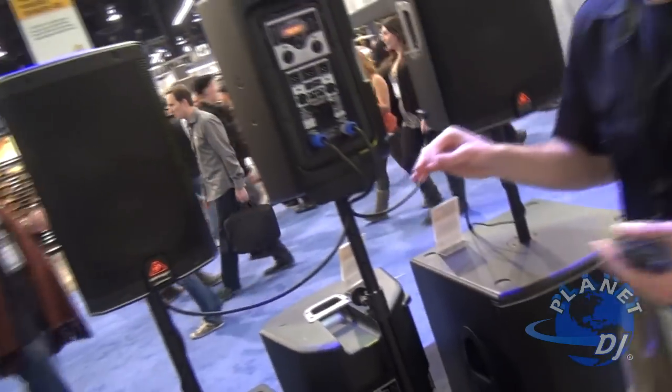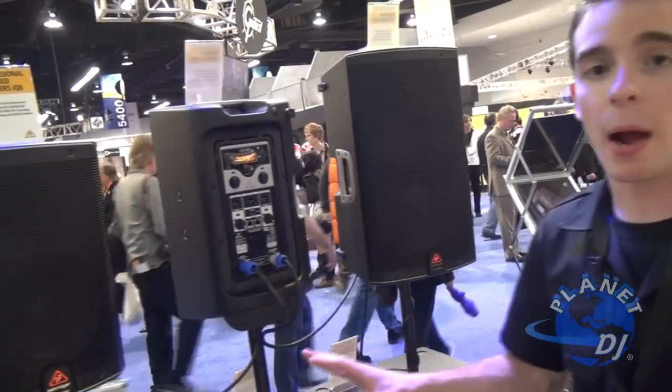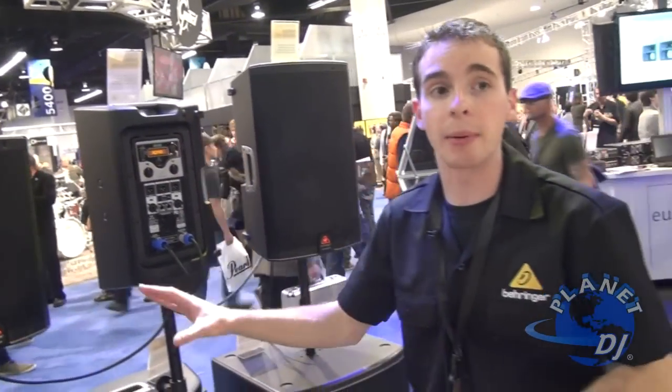Guys, these are great — we are looking at 2500 watts continuous power through all of these cabinets, so you are not having to mix and match on your power. They are all the same power.